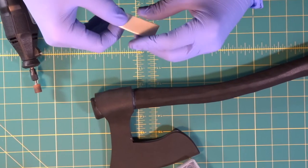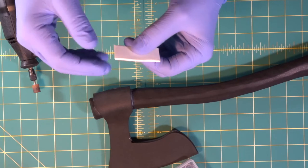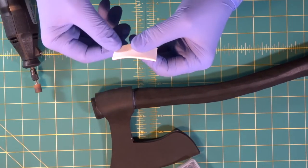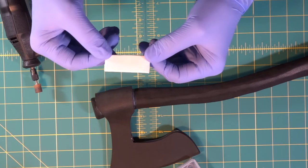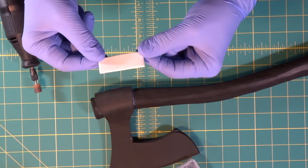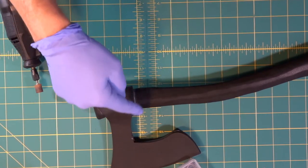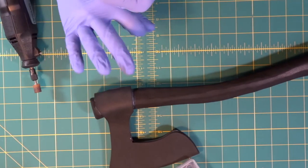Instead of a sharp edge around the side, the edges are now a little bit rounded off — just to make it look a little less like you just cut it out of a piece of foam. Now we'll go around some of the edges of the axe head to do the same thing.